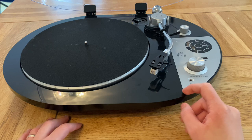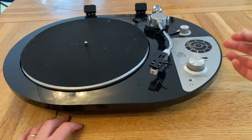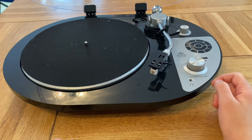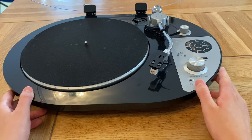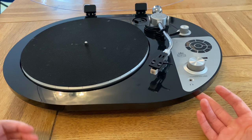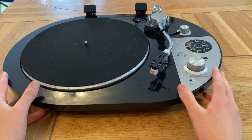Some of the specs: it's got a moving magnetic cartridge, counterweight, Bluetooth, USB recording, auto stop, a headphone out, aux out, and pitch control. So it should on paper be a relatively decent model.